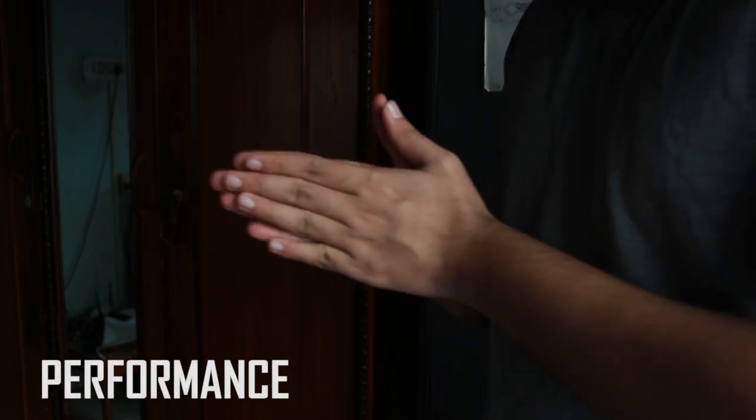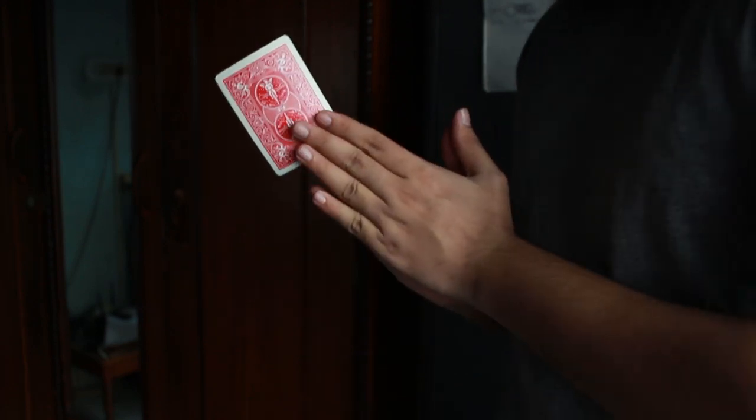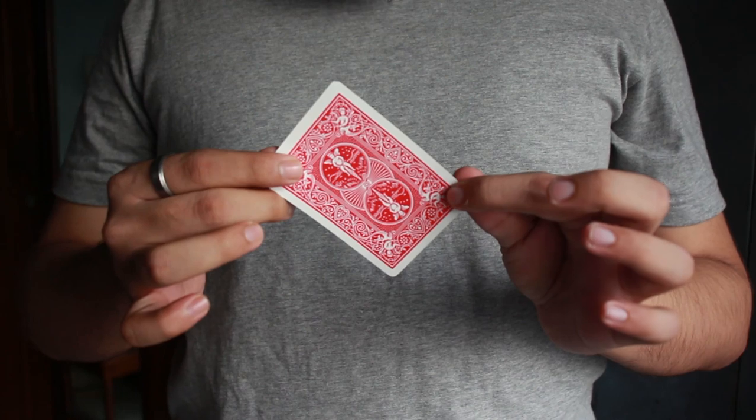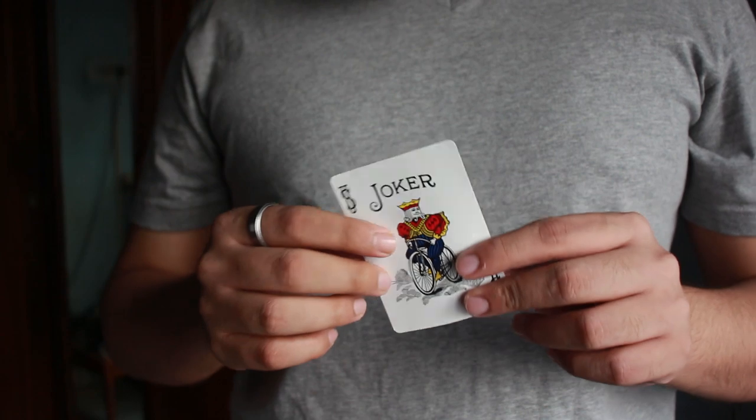Okay guys, this is what the card production technique looks like. You can see my hands — they're empty right now. Watch: one card just appears right in front of your eyes in thin air, just in the blink of an eye. That's what the Roy Benson card production technique looks like.